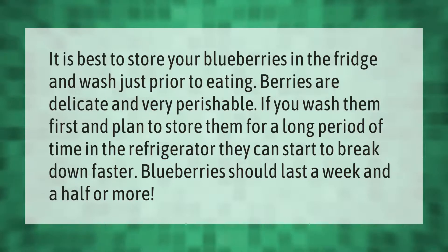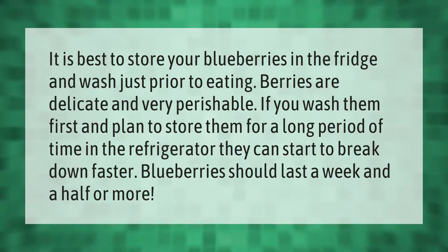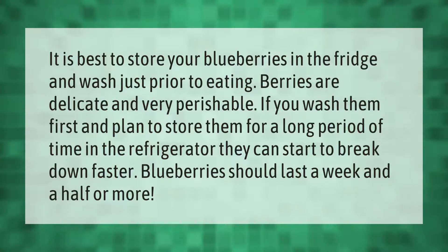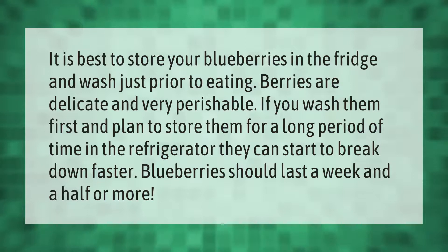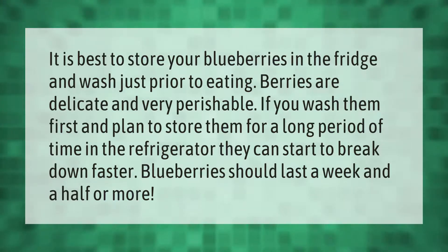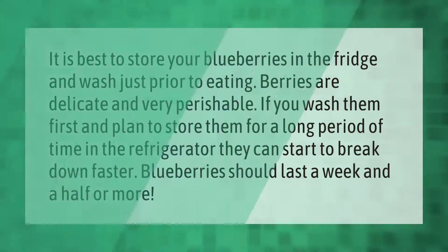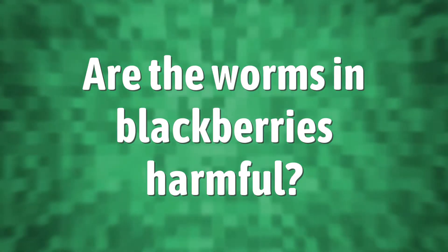It is best to store your blueberries in the fridge and wash just prior to eating. Berries are delicate and very perishable. If you wash them first and plan to store them for a long period of time in the refrigerator, they can start to break down faster. Blueberries should last a week and a half or more.